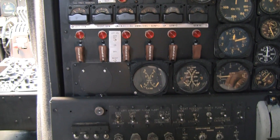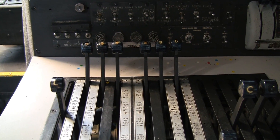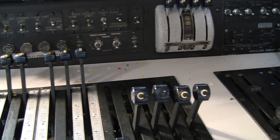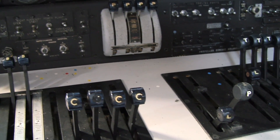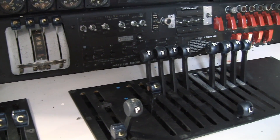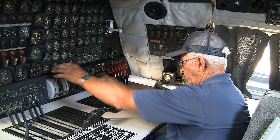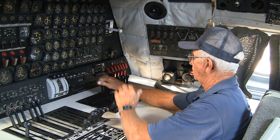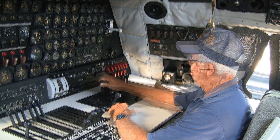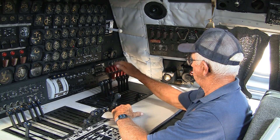Once they started down the runway, the pilot would advance the throttles and then call for max power. You'd follow him up and maintain max power until airborne. As soon as the gear came up, he'd call for METO power, and you'd bring back the props. This was your main prop control, along with the throttle and mixtures.